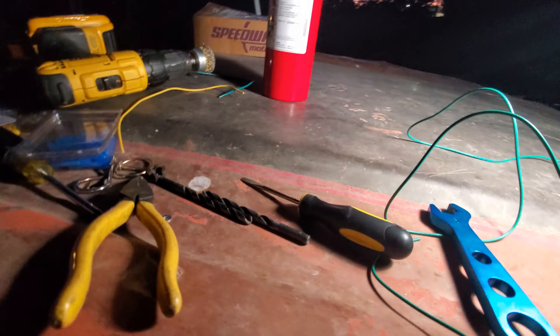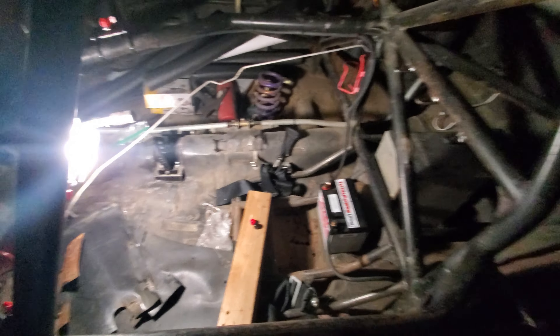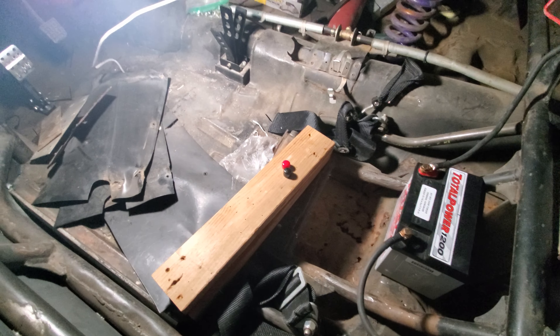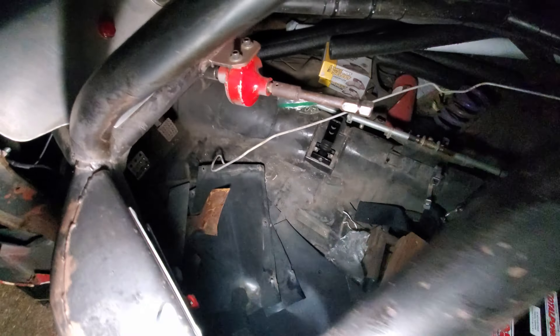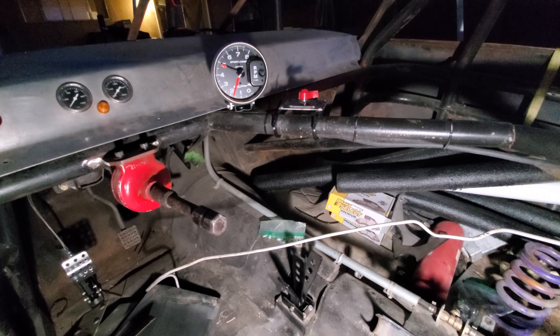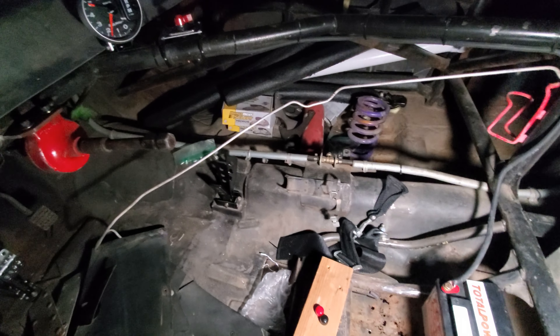I've got the fire extinguisher ready but I need two hands, so I'll set it down behind me — just in case, don't want to burn the car down. Bear with me, I'm going to turn the light off. First I'm going to turn the battery disconnect switch to see if anything pops or starts smoking. Hopefully not — wish me luck.